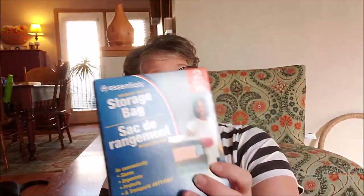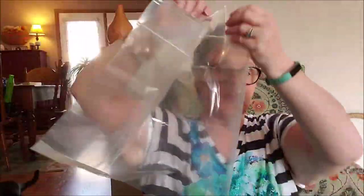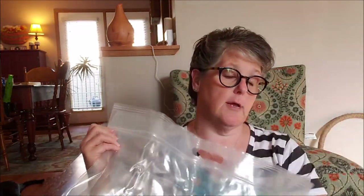I grabbed one of the double extra-large storage bags and a two-pack of the extra-large. For fabric and things I buy to craft with — cloth or fabric-related items — I can stick them in here. These are really heavy-duty. This is the extra-large size. They have a zip tie and you can put them on a hanger and hang them in a closet. I have a lot of fabric, including Dollar Tree hand towels I'm going to be crafting with. This size is a double extra-large, and they also come in a three-pack of just the large.